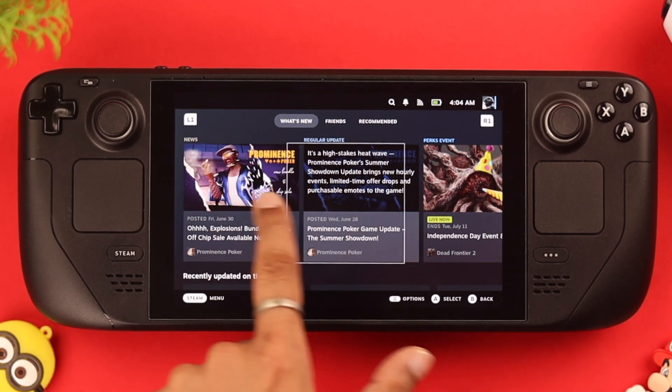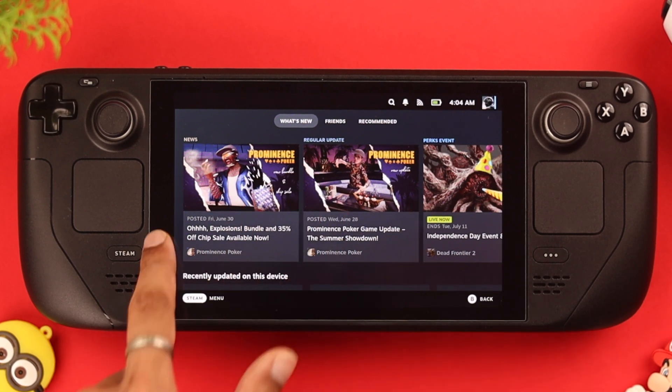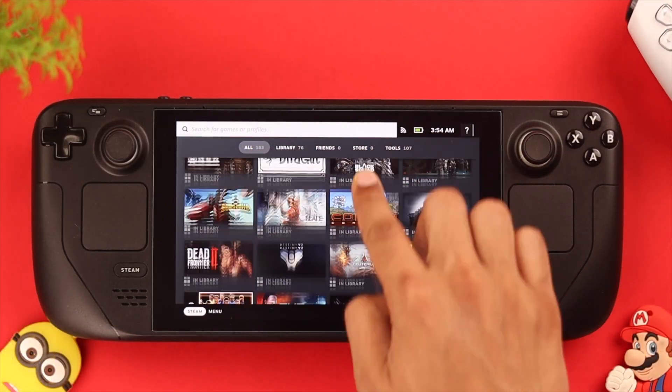If your Steam Deck's touchscreen is not functioning properly or stopped working altogether, stay tuned and I'll show you some easy-to-follow troubleshoots to fix this issue.